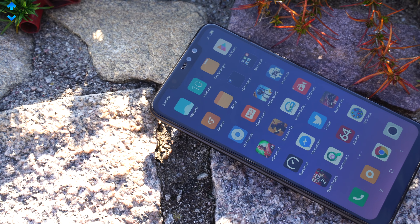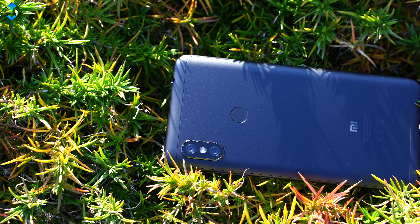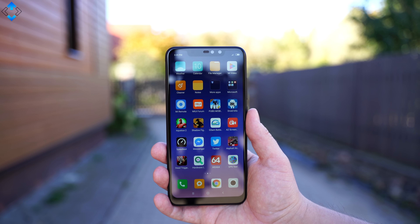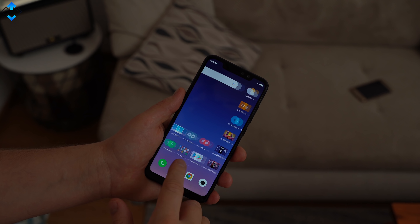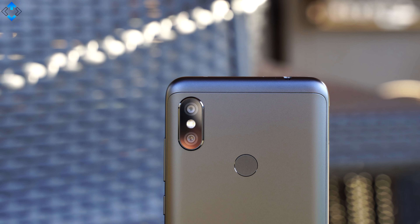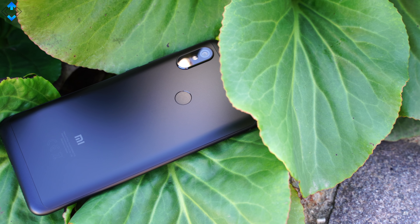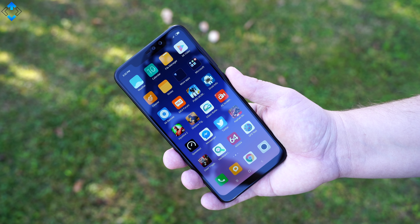After using the Xiaomi Redmi Note 6 Pro for the past couple of months, I can say it's still an awesome budget phone. The only shortcomings are the micro USB port and the lack of NFC. Other than that, the phone looks quite premium and held up very well over time — the screen is sharp, the device is fast on a daily basis, it can handle most 3D games, cameras are great, and battery life is amazing. The Redmi Note 6 Pro is still one of the best budget phones you can buy. You simply get so much value for the price, and I can easily recommend it to anyone looking for a great phone without spending a fortune.